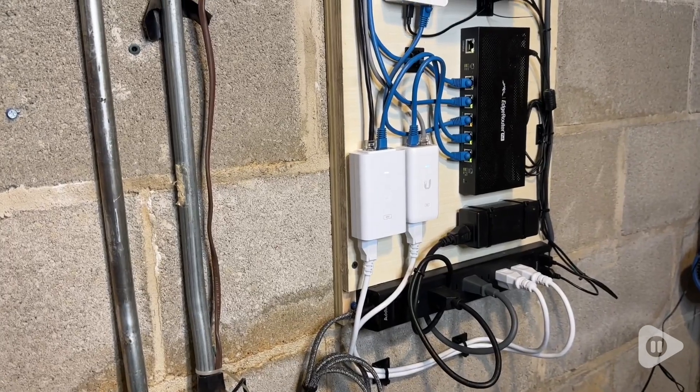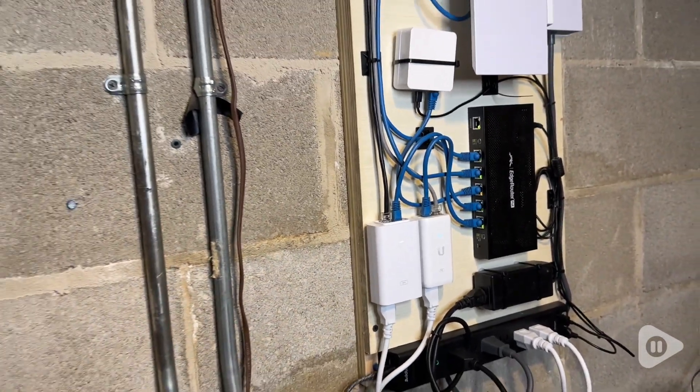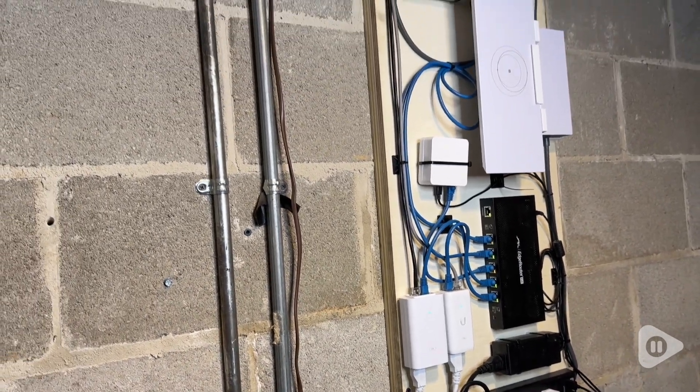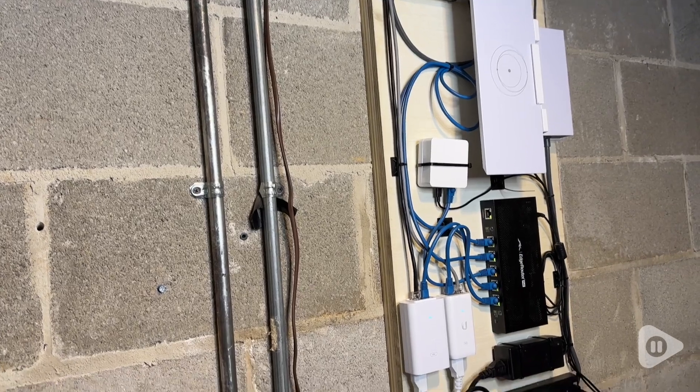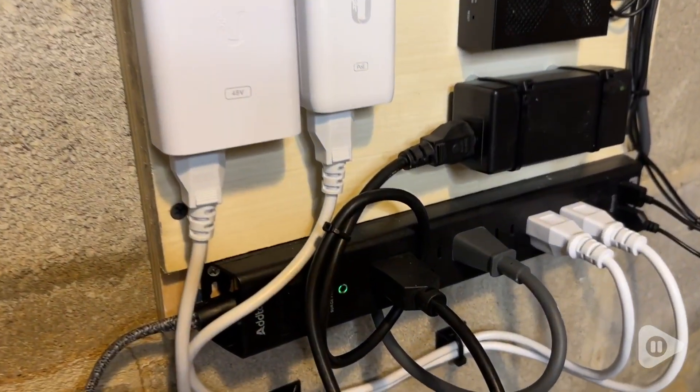Hey guys, it's Alicia with WTI. We are looking for a way to power all of our networking equipment and keep it neat and organized. This power strip surge protector from Addtam has been the perfect solution. It has a five-foot cord.